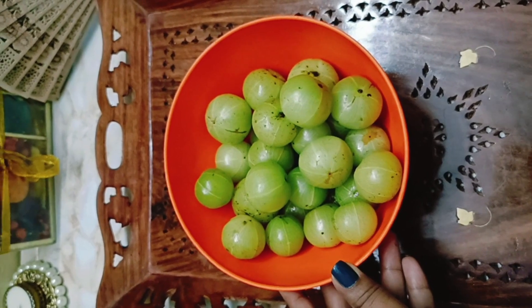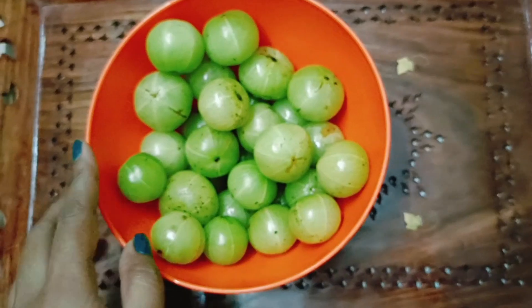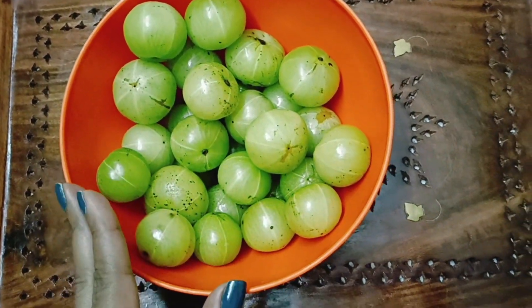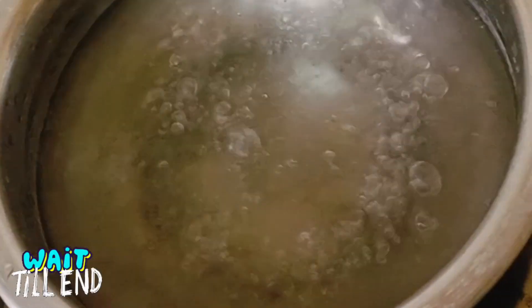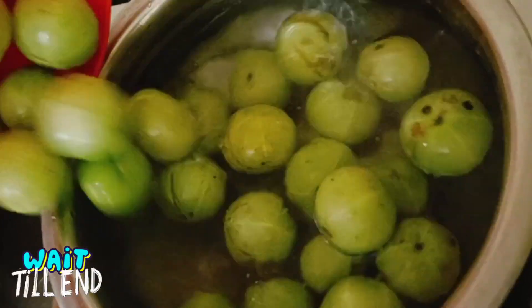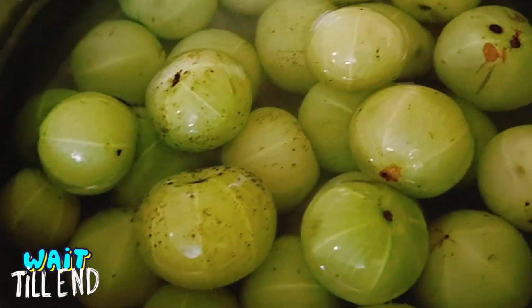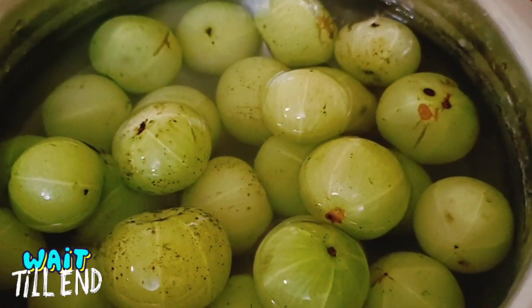Let's start. The process is simple — we have to boil the amla first and marinate with sugar for three straight days. It's required to boil water. I have already kept it boiling. Now we'll add this amla gooseberry to the boiling water. We have to boil this for approximately until the next boil and for five minutes more.